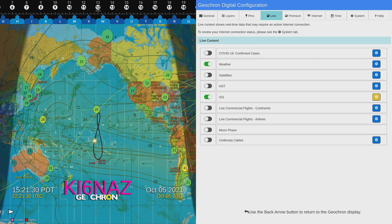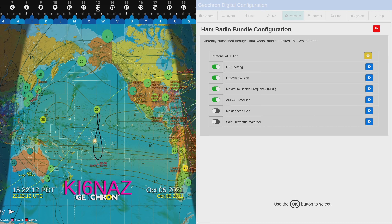Going back up to the premium tab, under it there are options you can click on like the premium earthquake tracker and the ham radio bundle. I'm not showing you that screen right now because it has some personal information tied into my account. Just keep in mind that you will have to go to the premium tab and make sure you enable your ham radio bundle configuration. Let's first go in here and remove the DX spotting to show you what it looks like with a clearer screen.